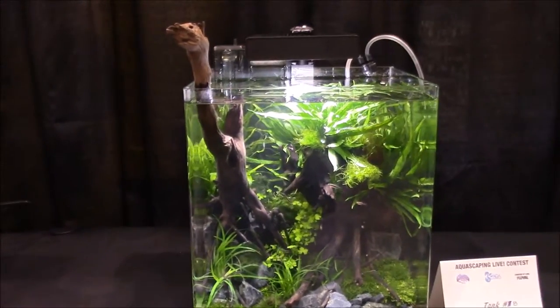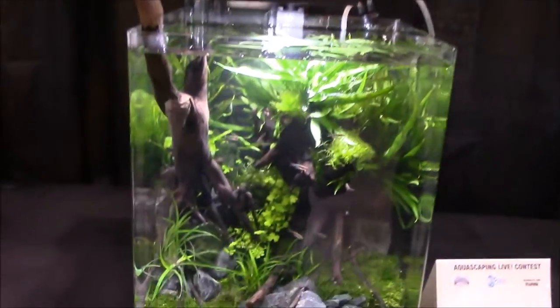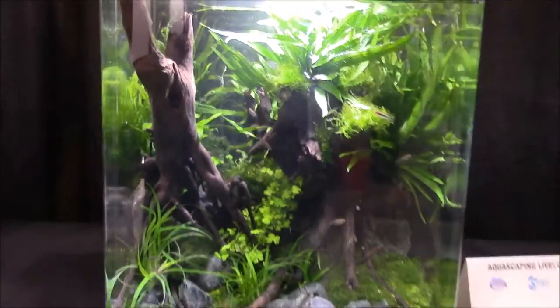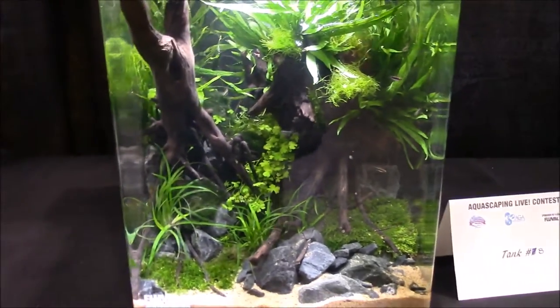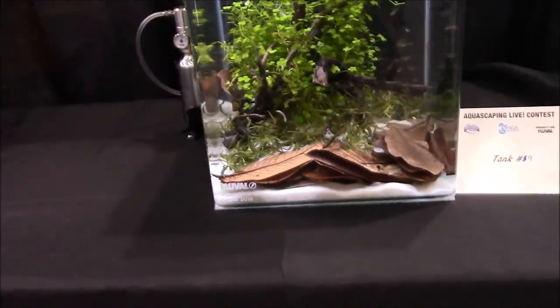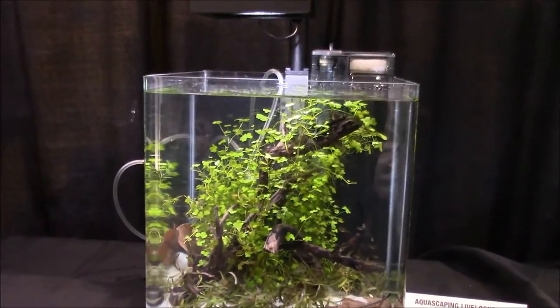I always love the tanks where the wood is sticking out. This one's pretty cool — they threw a bunch of Indian almond leaves in there and it looks quite natural, just a bunch of them in there.